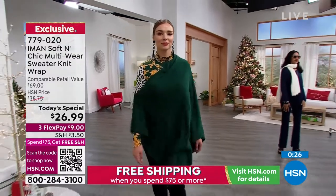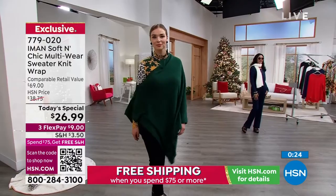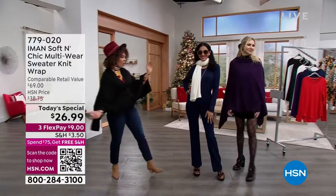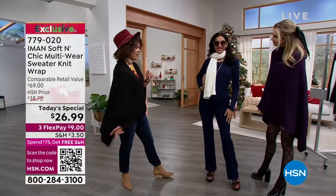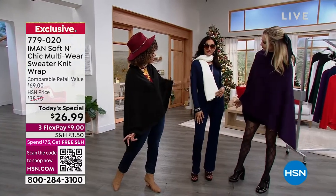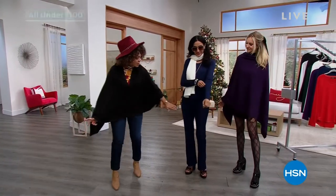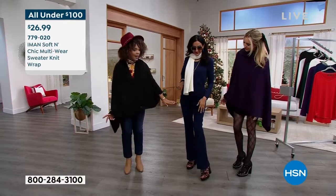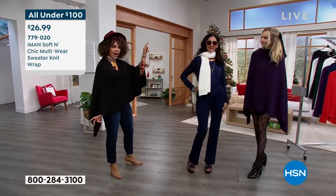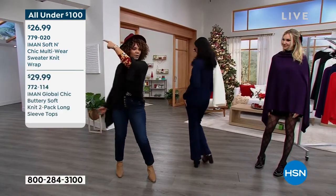779020 is the item number. Can we walk over to Simi? I love to show looks you can get at a phenomenal value. Her look is under $100 — it's a two-pack of the tees, the long sleeve from Iman, those secret smooth slim pants from Iman, and today's special. We're going to give you the item numbers — you'll see it all right there.